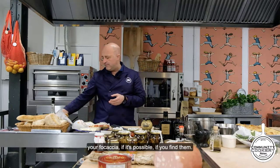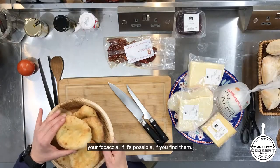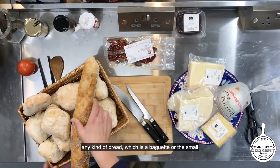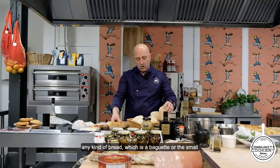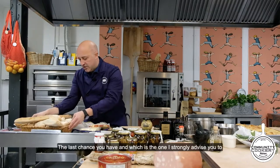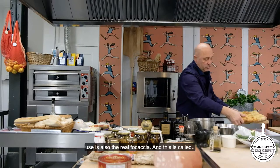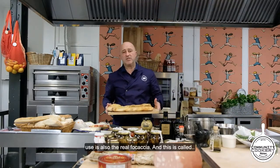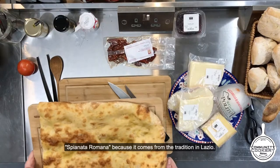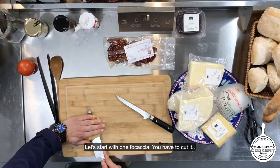First of all, you have to have your focaccia if possible — if you can find that. If you don't have this, you can do it with any kind of bread, like a baguette or the small bread from our bakery. The last option, which I strongly advise, is the real focaccia called spianata romana, because it comes from the tradition of Lazio.